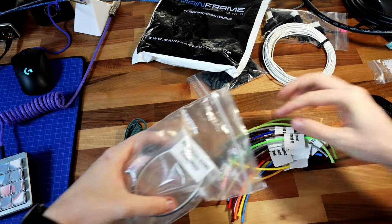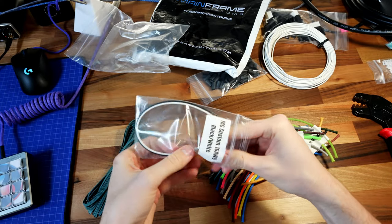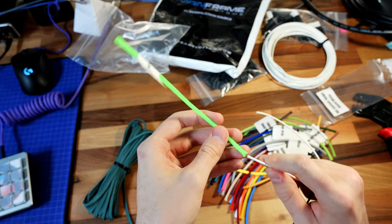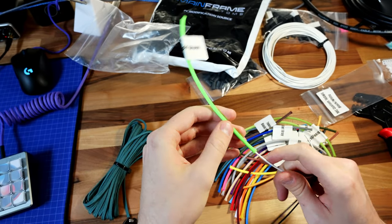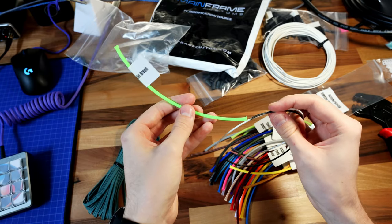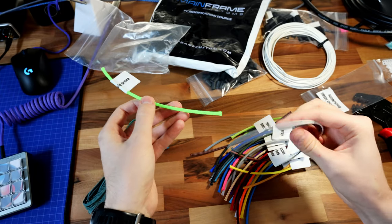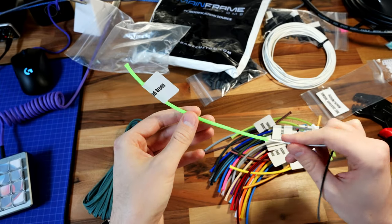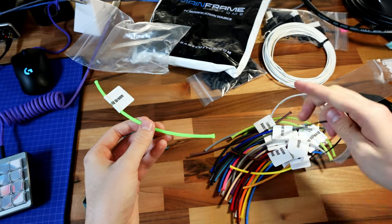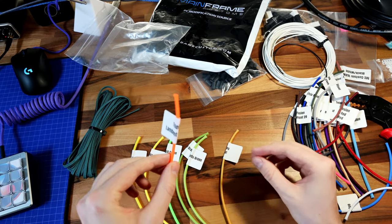This is the most interesting part — I like that they throw in a black and white cable here because you can actually try it out. An important thing to note is that certain sleeving is either thick enough or fairly transparent, so you can see a difference between putting a white cable in there versus a black cable. It changes the look of the final product, so depending on what you want the final look to be, it might be better to use a black wire or a white wire. It's also great to be able to see them in person.